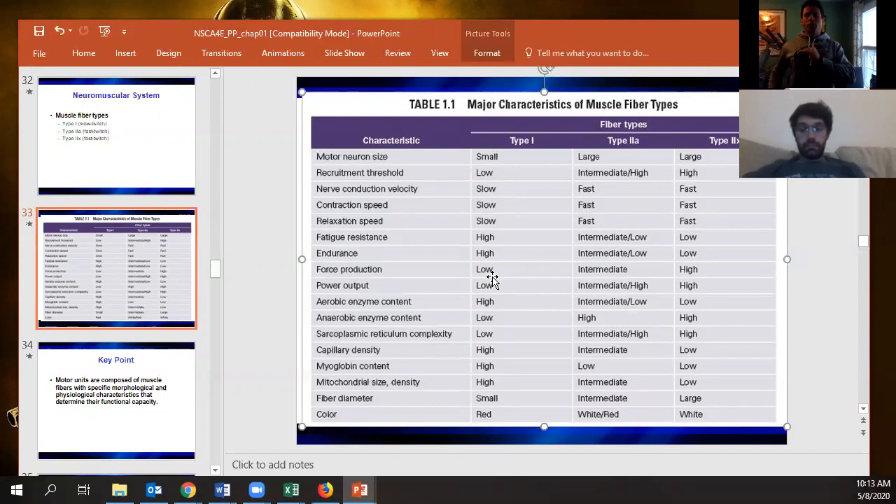Force output: fast twitch fibers contract a greater amount of fiber area, but when you control for fiber area, there's actually no difference in force production size-per-size between fast and slow twitch. The big difference is power output. Type 1 fibers have lots of aerobic enzymes; type 2 fibers have lots of anaerobic enzymes. Sarcoplasmic reticulum complexity is relatively low in slow twitch, but capillary density, myoglobin — which carries oxygen from the sarcoplasm to the mitochondria — mitochondrial number and size, are all higher in slow twitch. Fiber size is smaller in slow twitch.